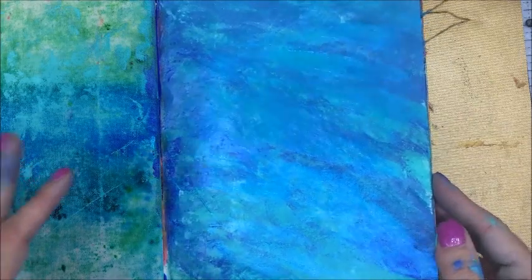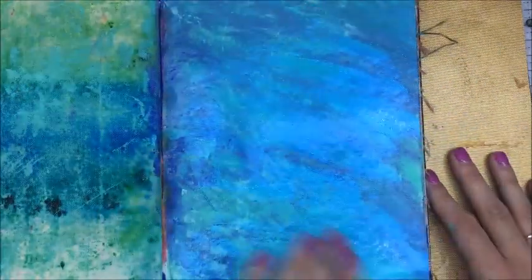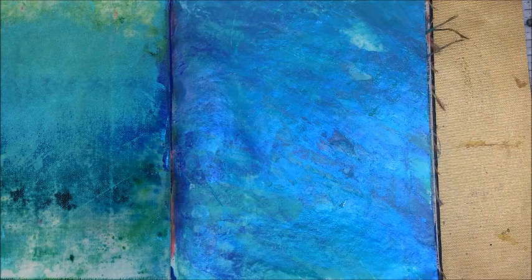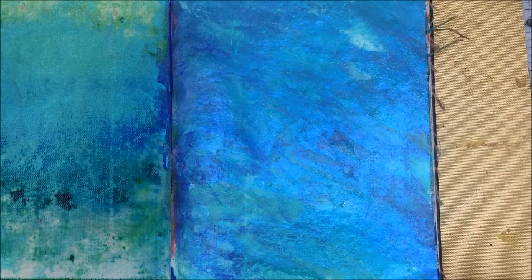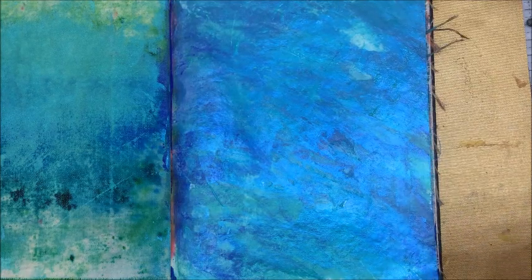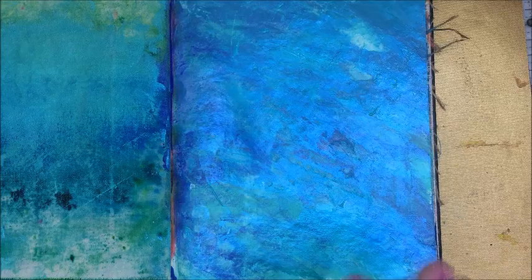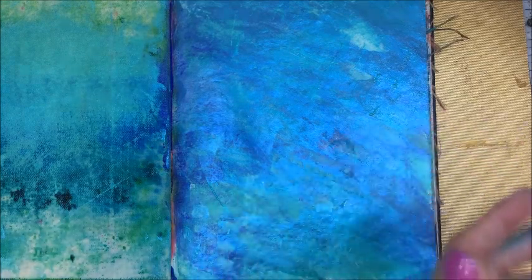Can you see how shimmery and pretty that is? It's so gorgeous. I love how that looks — isn't that a beautiful background? I like to use sheets in my journals as cleanups, and the cleanup pages end up being pretty cool later on down the road to build on. When I do my cleanup pages I always make sure they are in the same color family as the page I'm working on — I would never take a red and put it over here because this is water soluble and that will make mud. You have to keep your color family in mind.